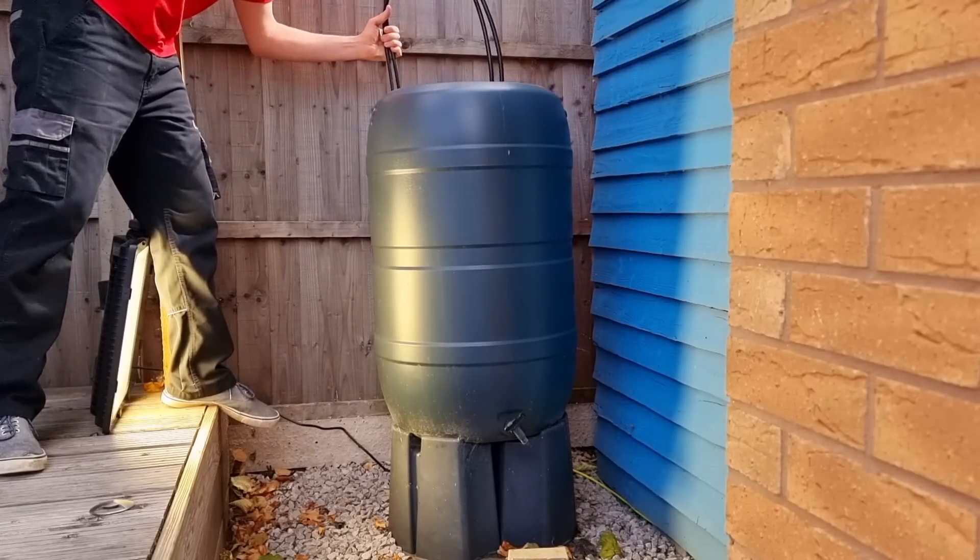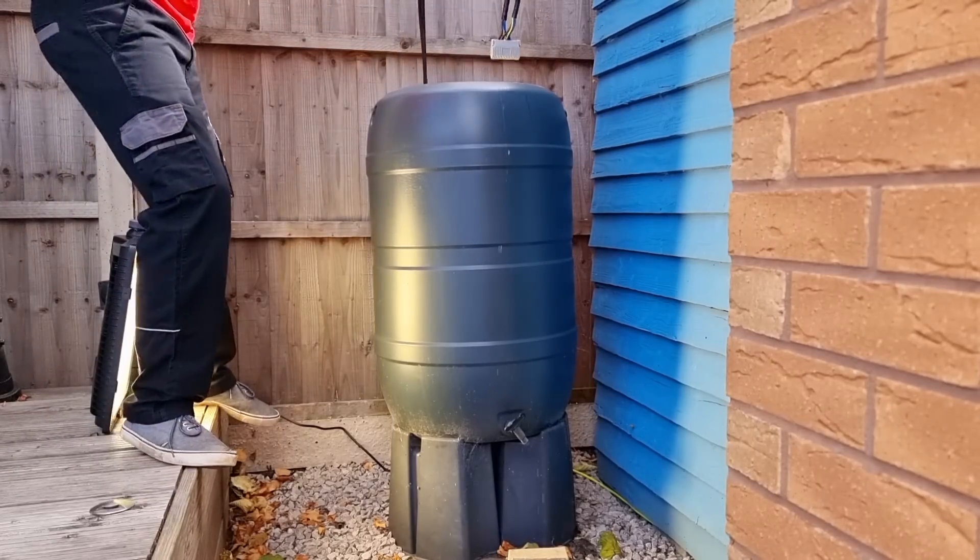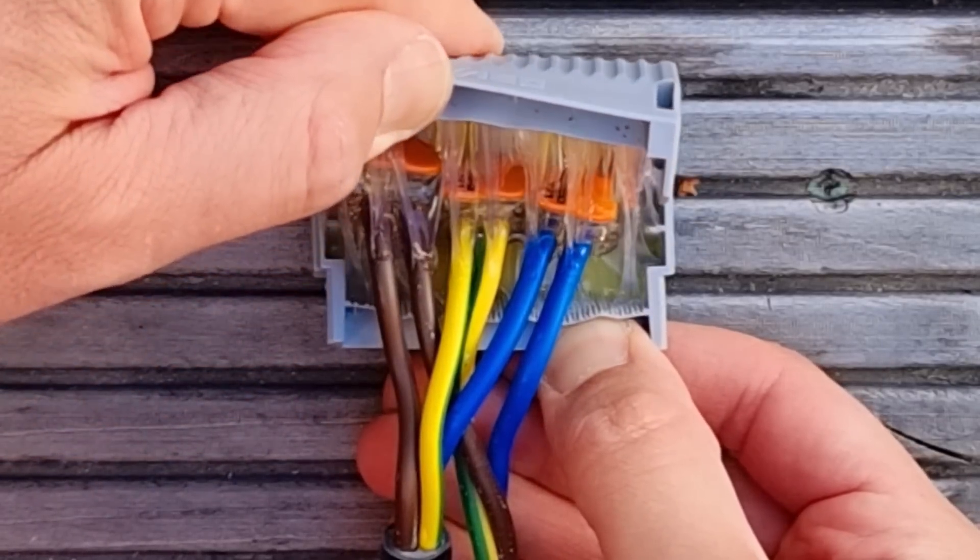So fishing it out again, you can see that the connection has survived, no protective devices have tripped, and inside the gel box all is dry and well preserved.